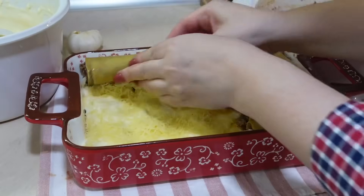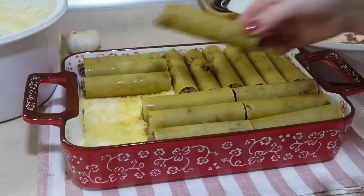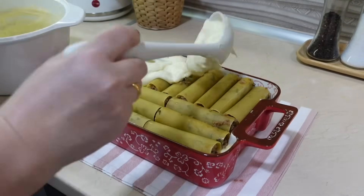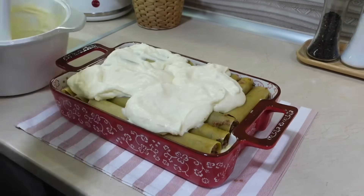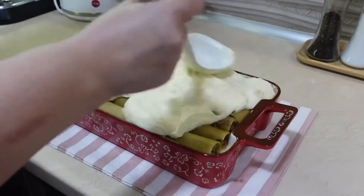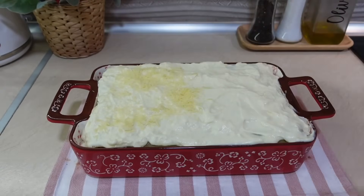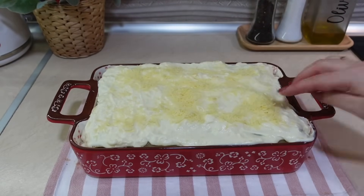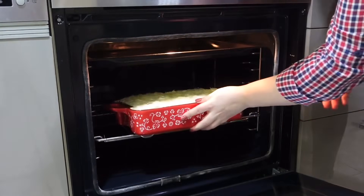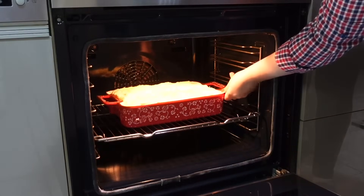Выложила первый слой, залила бешамель, добавила немножко тертого сыра и выложила второй слой каннелони. Повторю все то же самое: выложу бешамель, присыплю тертым сыром и отправлю в духовку запекаться. Духовка у меня разогрета до 200 градусов. Каннелони выпекались ровно 40 минут до красивого румяного цвета.